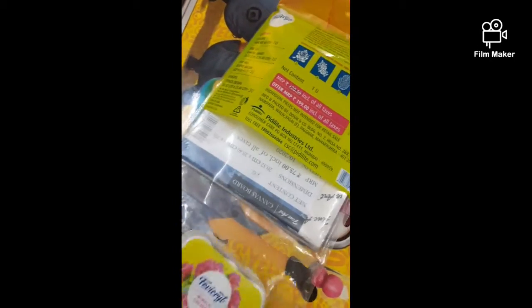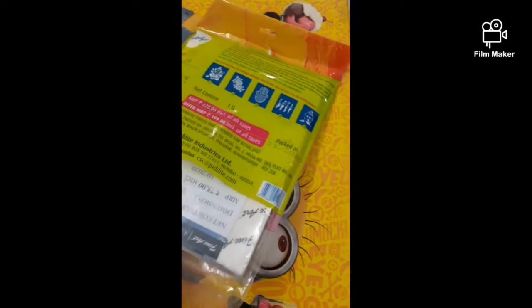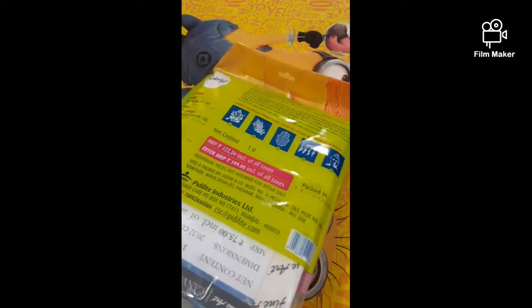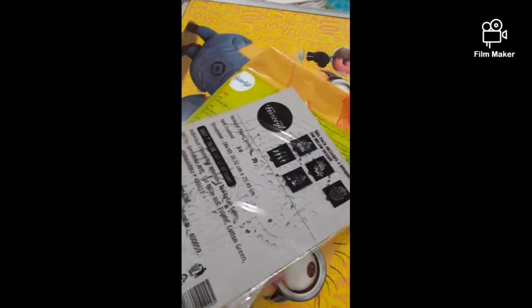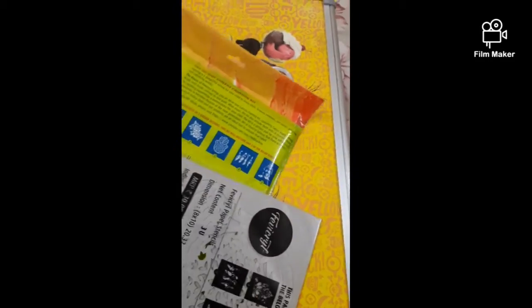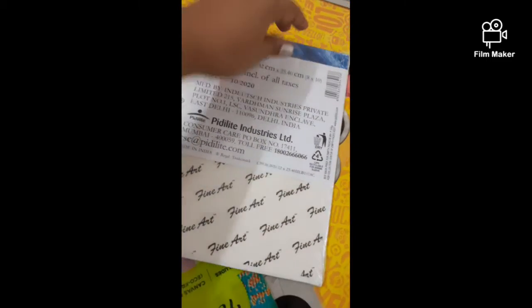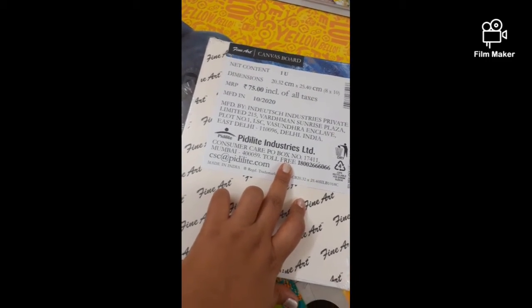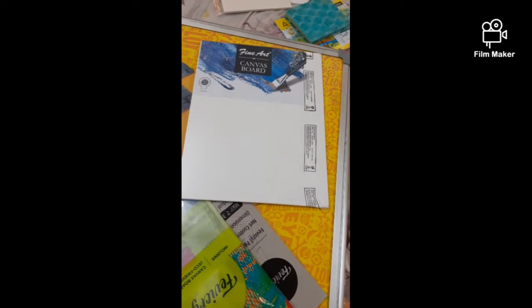Inside this kit we get a set of acrylic colors — these are the six basic colors. Apart from that we have three stencils, and you also get one canvas that is eight by ten. Along with that you get one thin brush, number four.